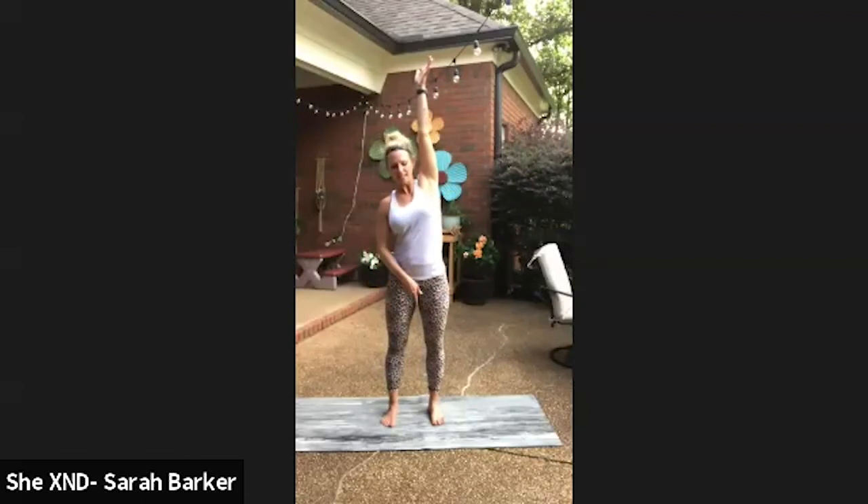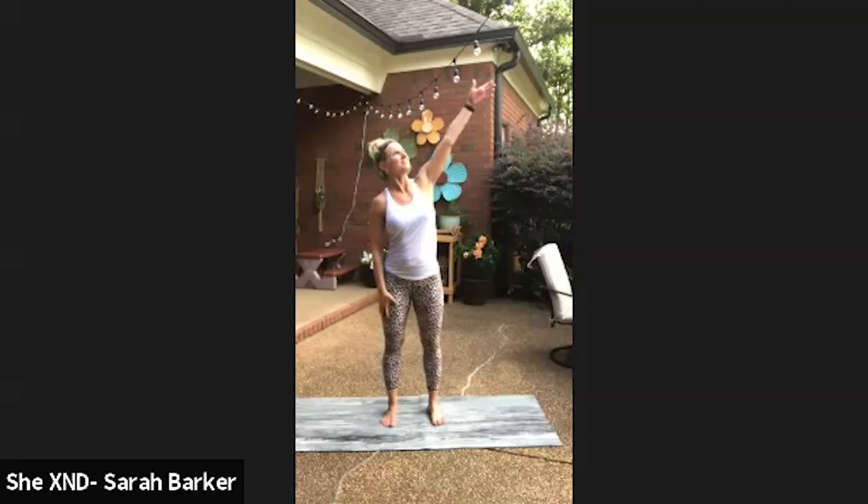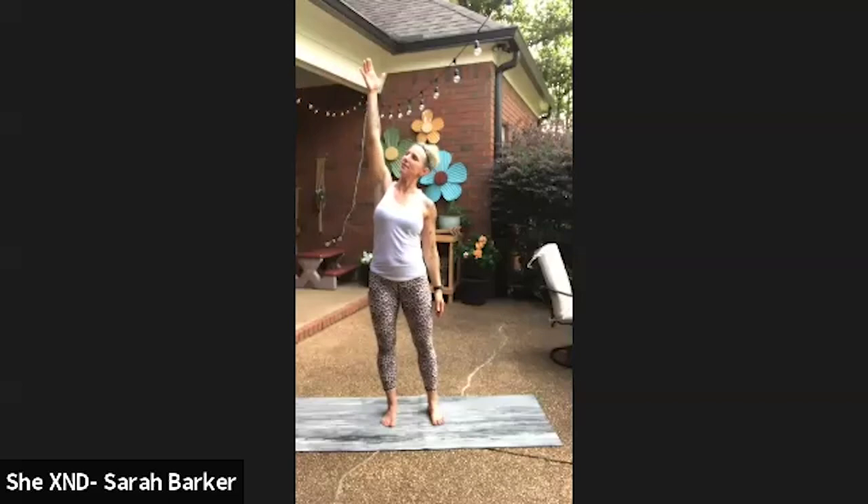Taking our right arm all the way up towards the ceiling, lifting our middle finger, then leaning into that right heel — stretching, creating dynamic resistance between those ribs and that armpit. Then switching: full deep breath in, exhale, pressing into that left foot. Go back to the opposite side, maybe looking up at that hand as you push into that foot, restoring balance to the body.